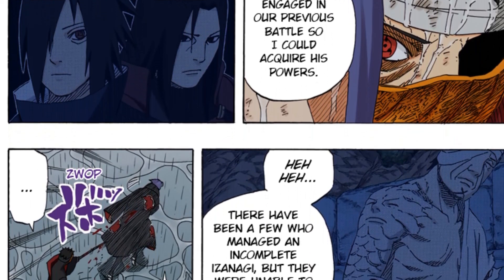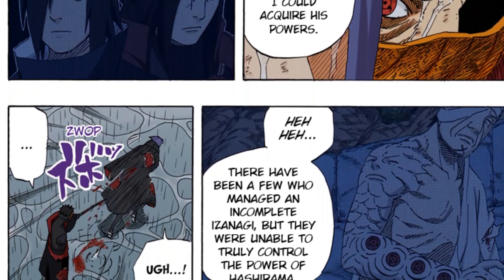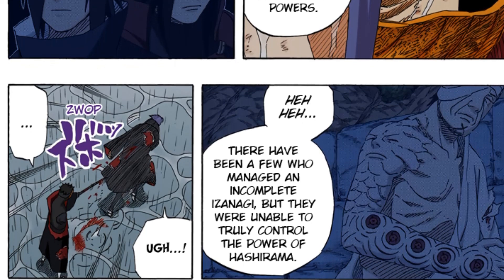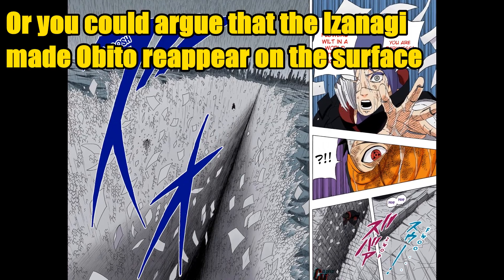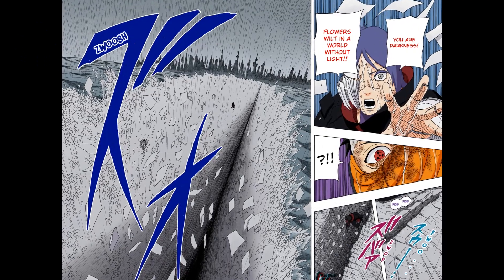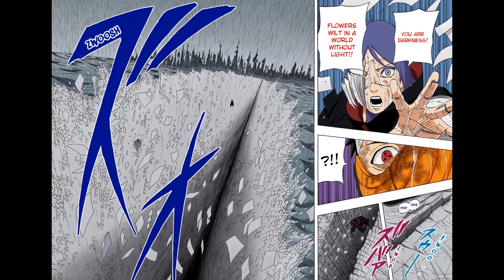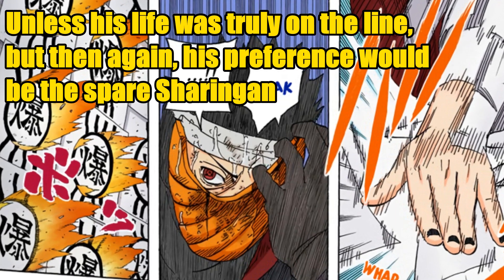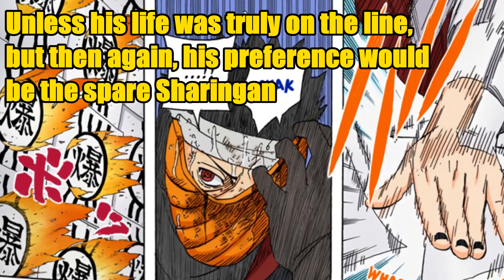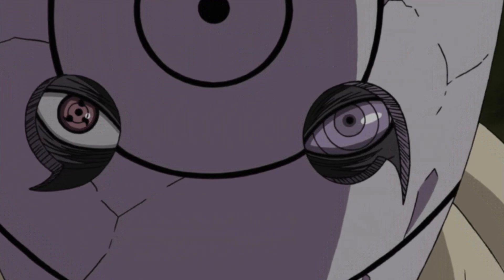Obito, on the other hand, said that he achieved the perfect Izanagi, which is probably true because his Izanagi lasted at least 10 minutes — the time Konan's explosions went off non-stop. Still, Obito would only use Izanagi if he had a Sharingan eye that was really a spare, not his main Kamui eye, because that's way too important. And when he got the Rinnegan, he would of course not use that for the Izanagi either.